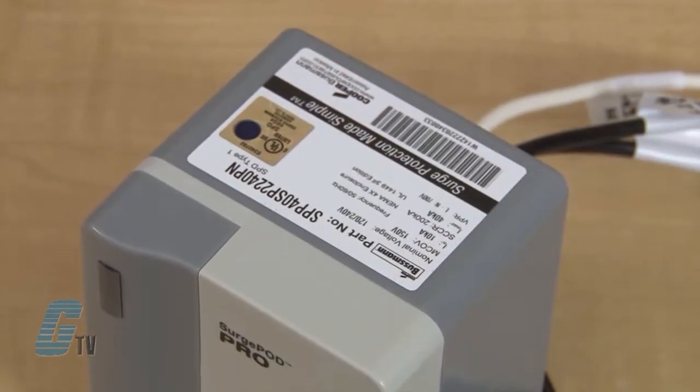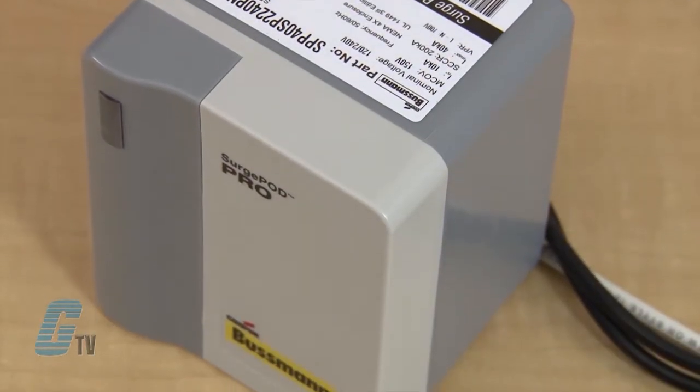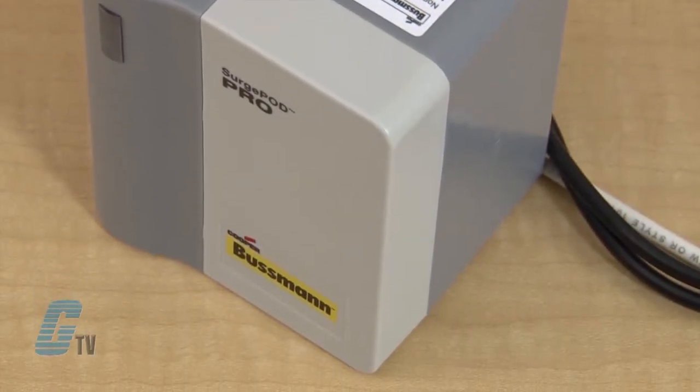Models are available with a nominal system voltage of 120 volts with single phase two wire systems, 120/240 volts in split phase three wire systems, 240 or 480 volts in three phase delta three wire systems, and 208 or 480 volts in three phase wye three wire systems.